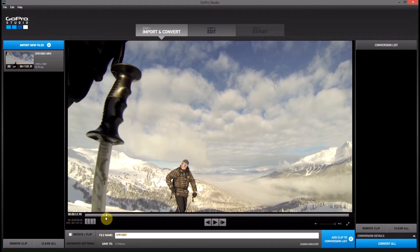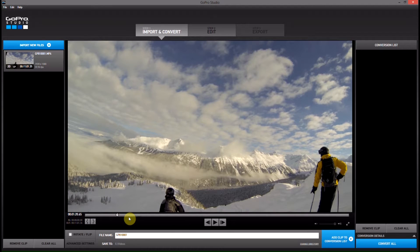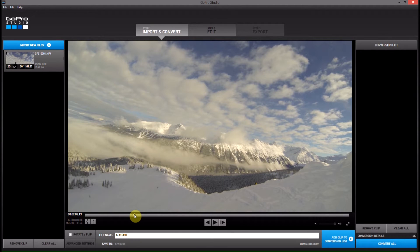So what I'm going to do is go through and pick the little clips that I want to save, and then I'll add them to my conversion list. When I'm finished, I'll maybe get five separate clips that are maybe 10 seconds or 20 seconds long, that I can then use more effectively in my edits. I'll be able to keep track of them better, and I won't have to look through the clip to find the actual interesting bit that I want to use in my edit.